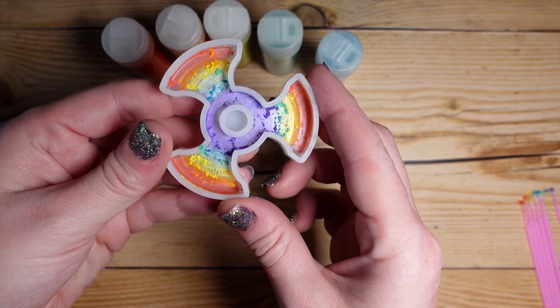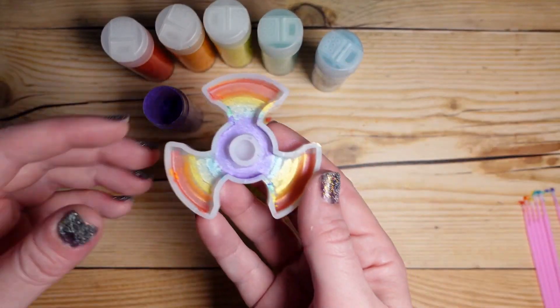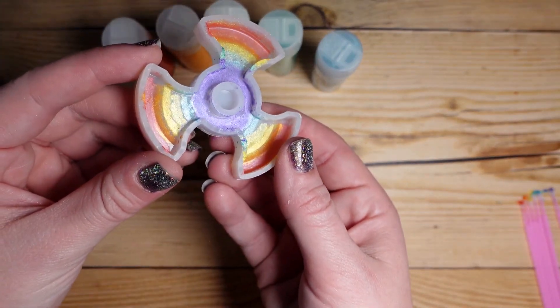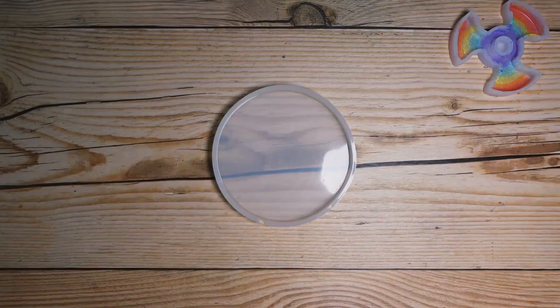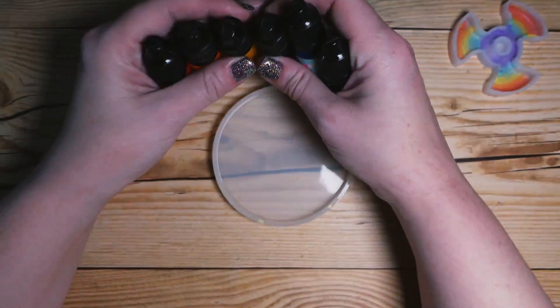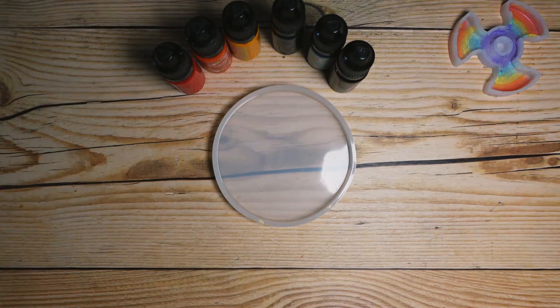Here you can see there's some loose powder in here so we're just gonna tap it out on the desk really quickly — and this is basically what it's gonna look like. So let's hop over to technique number two. For this one we're gonna be using resin pigments. I've never tried this technique before but I have seen it in a couple of videos, so I'm really excited to give it a try today. We're gonna find out together how it goes.